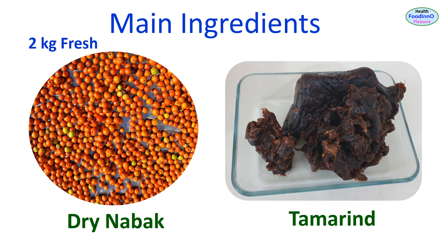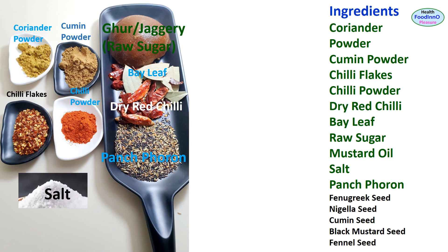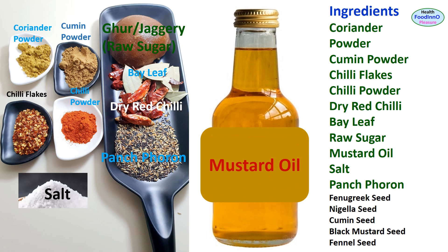I bought two kilos of fresh boroy and dried them under the sun for two days, and 400 grams of seedless tamarind paste. Other spices are coriander powder, cumin powder, chili flakes, chili powder, salt, dried red chili, bay leaf, pasperon, raw sugar, and mustard oil.